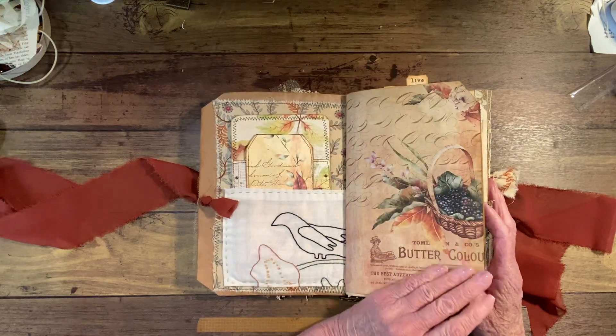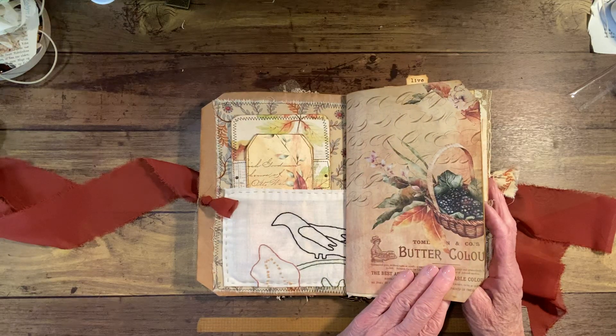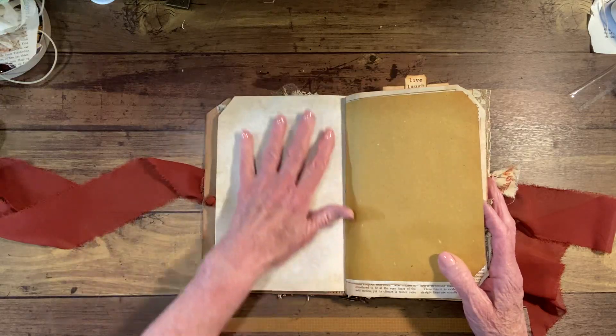There are several pages that, if you wanted to, you could actually put another pocket or something, put photographs, things like that in there. There's journaling space here.